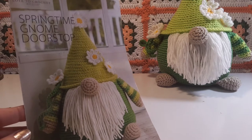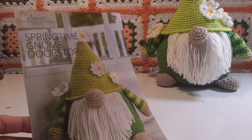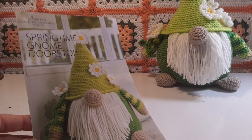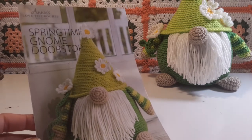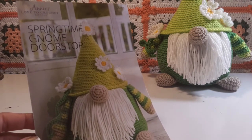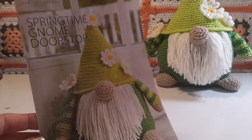Hi, this is Candy at Candy's Yarn Crafts. I recently completed the Annie's Love to Crochet Kit Club Spring Gnome, and I absolutely think he's gorgeous. He's perfect for spring. I did not actually make him as a doorstop, so I did not fill him with rice. He is filled with fiberfill.